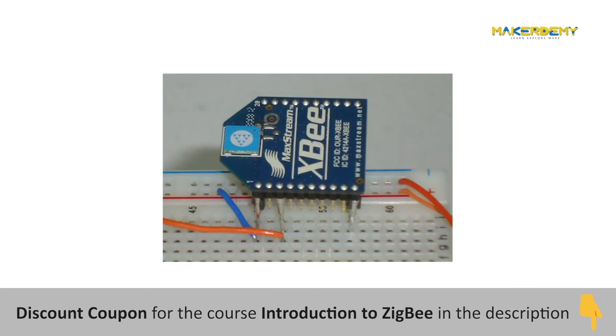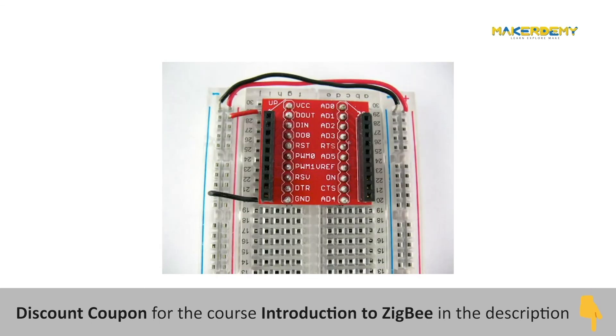If you compare the pins of the XBee with standard boards like the Arduino, ESP32, or Raspberry Pi, the pins are smaller and the spacing between them is shorter. Therefore, you can't directly connect a jumper wire or fix the module on a normal breadboard. This is why we need a breakout board, like the one shown here, that enables the XBee modules to be easily interfaced to other devices and on the breadboard.